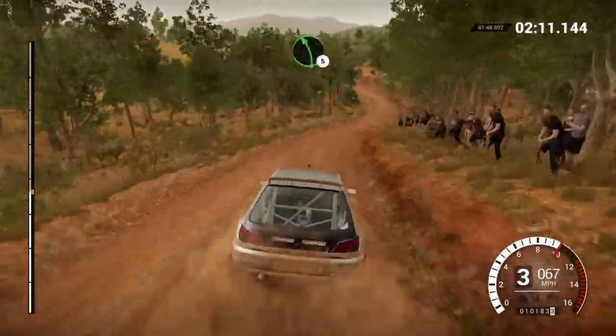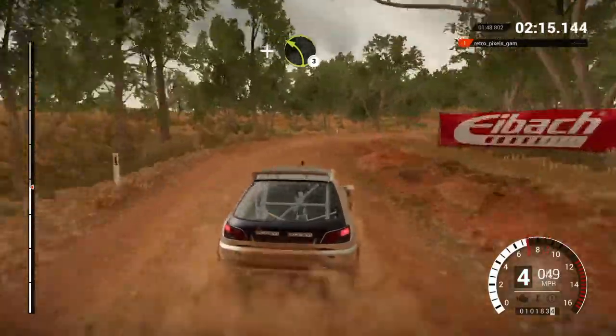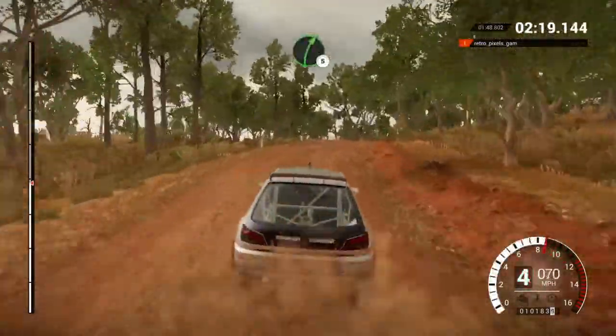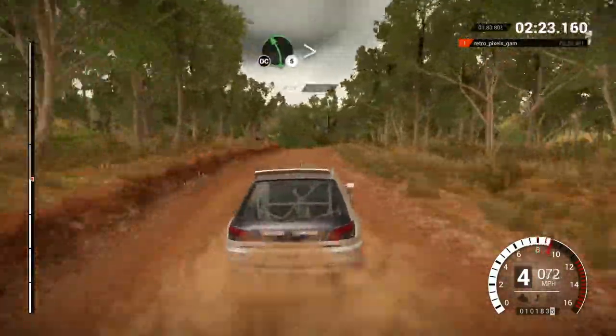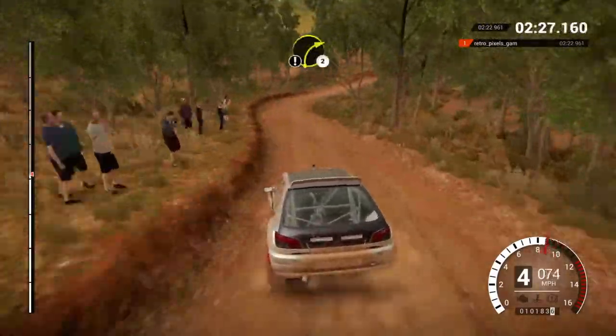Left five. Right four, don't cut. And left three. And right four, opens, don't cut. Right five. 80 through dip. Left five, long, tightens, don't cut. Into right three, care. Right two.